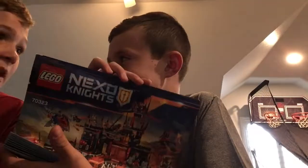Ben, do you think you're ready? I am. How about you? Okay, so here it is. Ben's going to give you a tour of it.